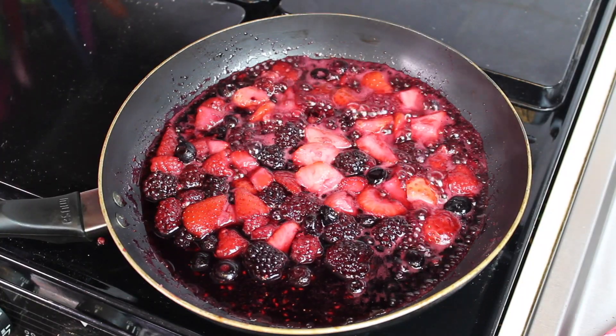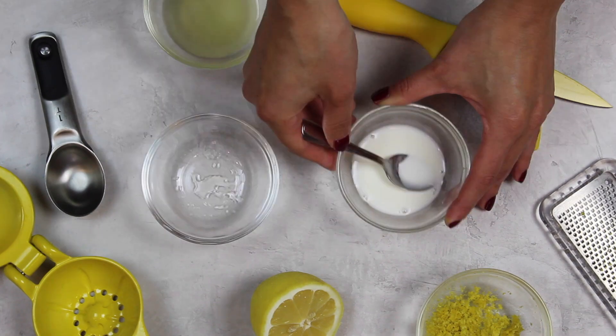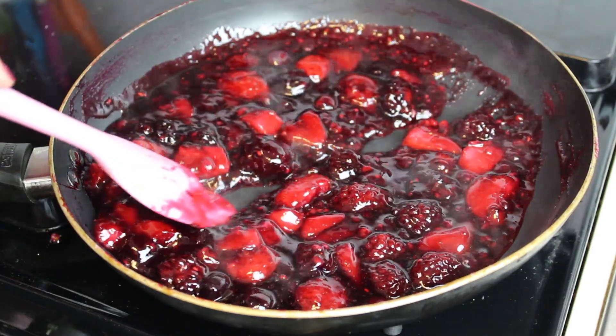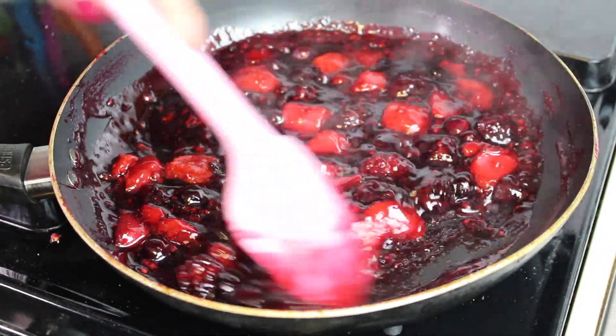Once the mixture comes to a simmer, it's time to add in our cornstarch slurry. To do this we're adding one tablespoon of water into one tablespoon of cornstarch, mixing it together and then adding it straight into our berry mixture. After adding this you want to make sure you're constantly stirring your berries so that none of the sugar burns and your mixture is going to start to thicken. You know that it's thick enough when you can drag your spatula through it and see the bottom of the pan.